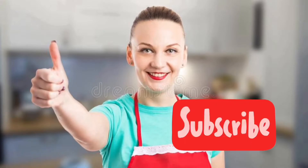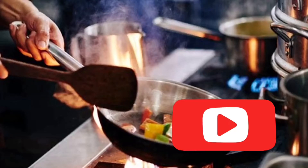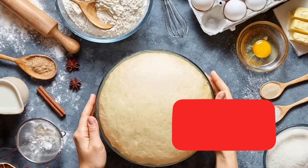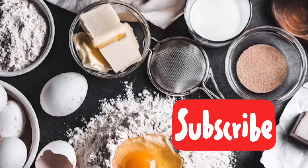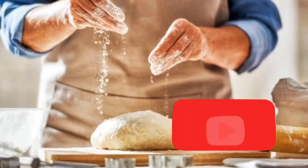Hello everyone, welcome back to my channel. Before we move on, I would like to invite you all to be a part of my YouTube journey and become a part of my YouTube family — you can do that by clicking the subscribe button and clicking the bell icon. Thank you. For botox tandoori masala or tandoori marinade paste,